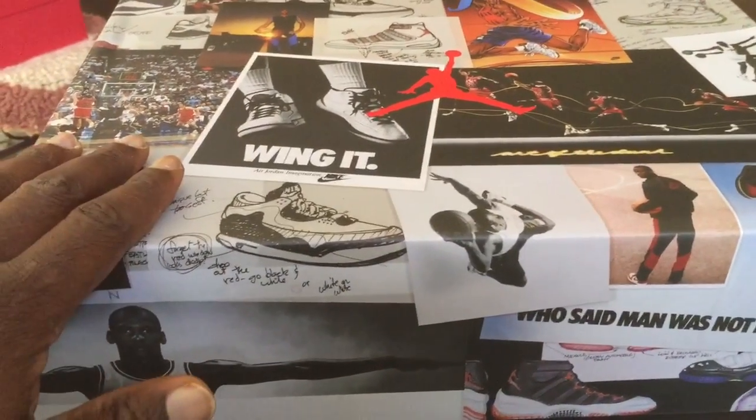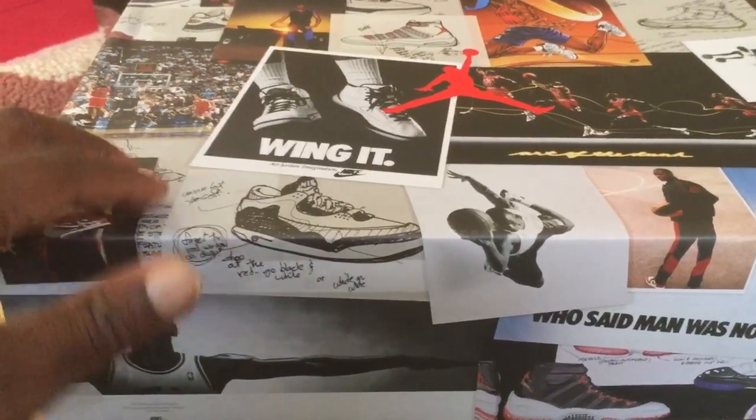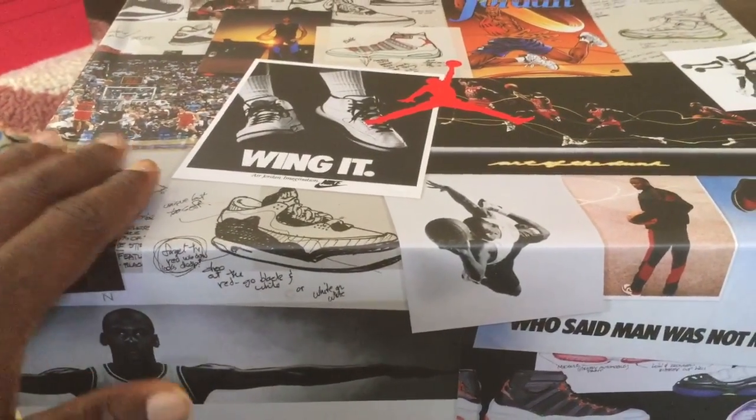This is Tahir from AsaCakes. Just picked up a pair of the nines and the boots and these are called the Beef and Broccoli edition.